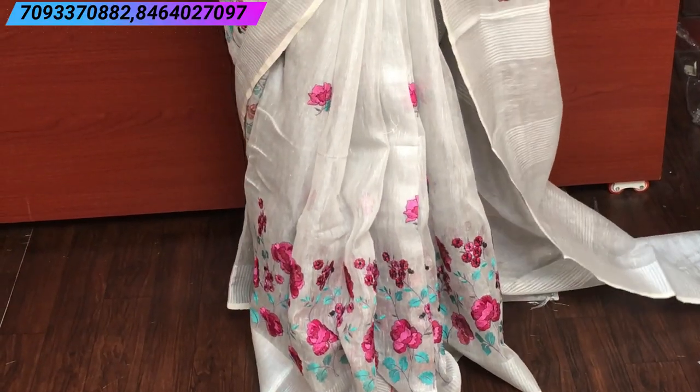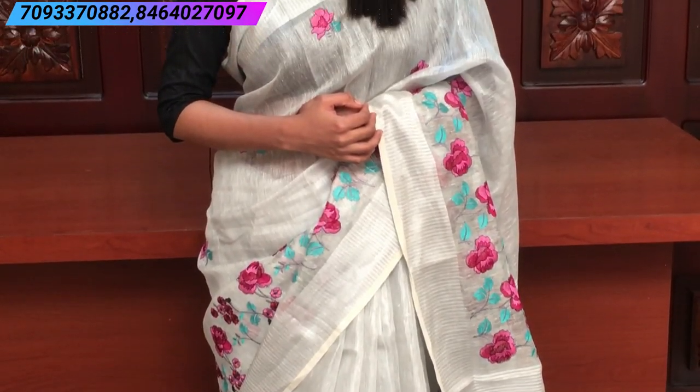They are also called Silver sarees. They have a lot of silver tissue sarees. You can see the silver tissue and silver sarees. The first saree is Lenin Tissue.